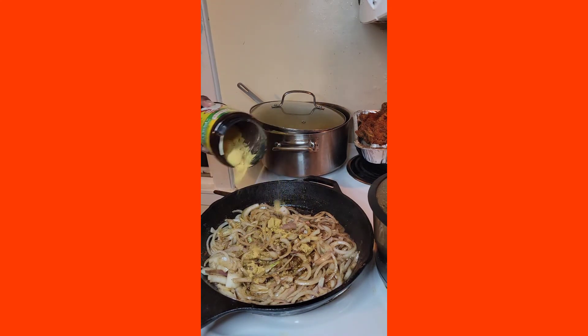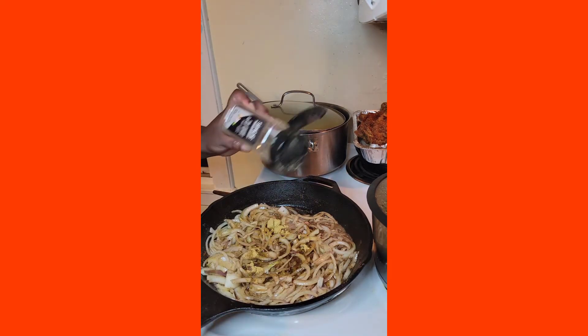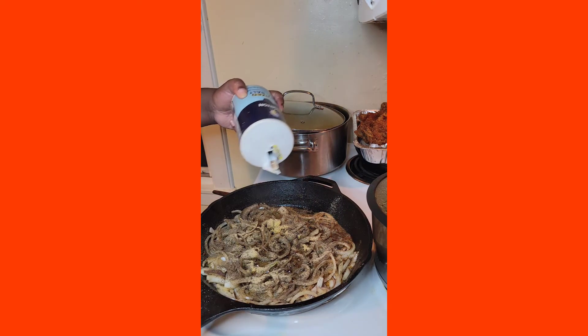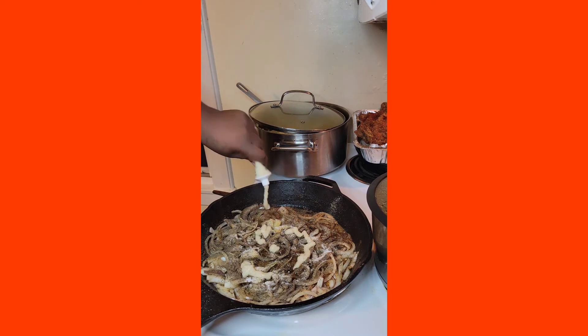Here comes some chicken bouillon because we're about that flavor — and it doesn't have to be chicken, it could be vegetable or beef, whichever one you like. Add some black pepper because we want everything to come together in unison. And of course more garlic powder — you can never have too much garlic powder. A little bit of salt, probably about two teaspoons. More garlic paste, of course.